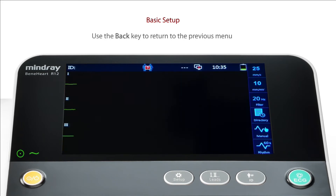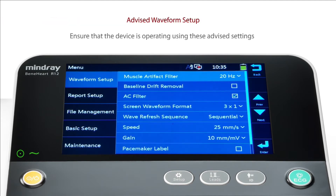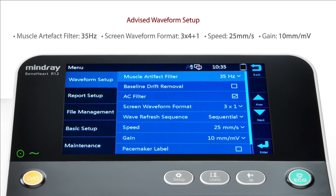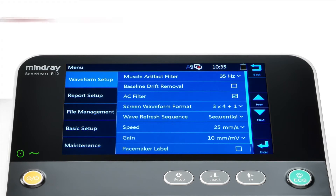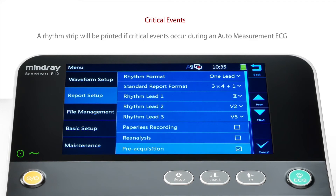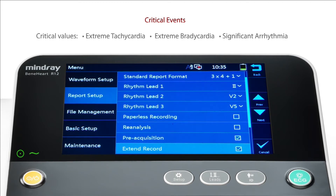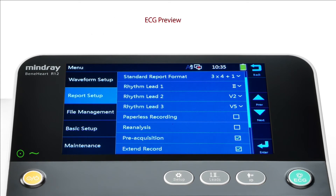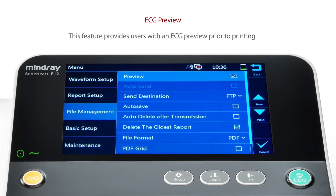Press back to return to the previous menu. In the Waveform Setup menu, ensure that the device is operating using these advised settings. In the Report Setup menu, select Extend Record. This ensures a rhythm strip will be printed if critical events occur during an auto-measurement ECG. Enter the File Management menu and select Preview. This feature provides users with an ECG preview prior to printing and helps ensure ECG paper is not wasted on poor quality recordings.